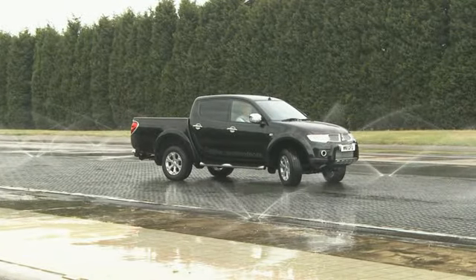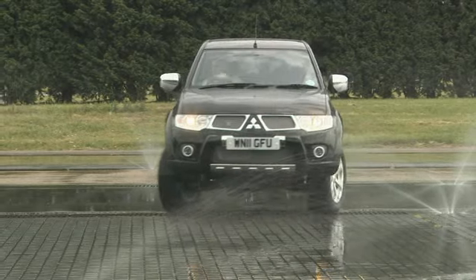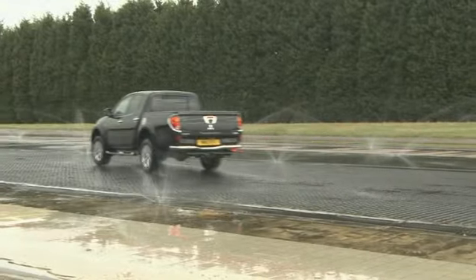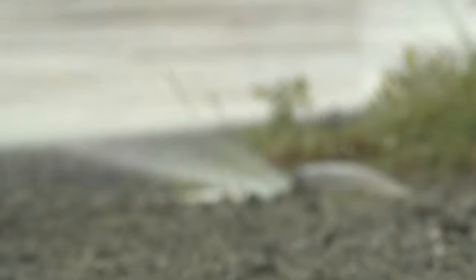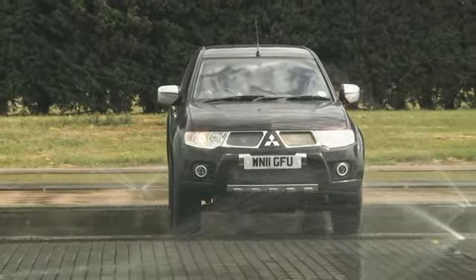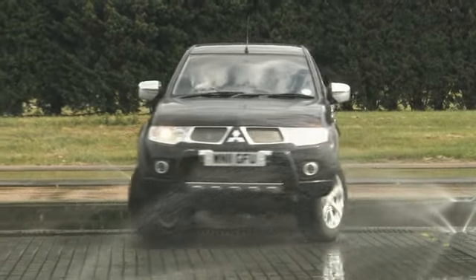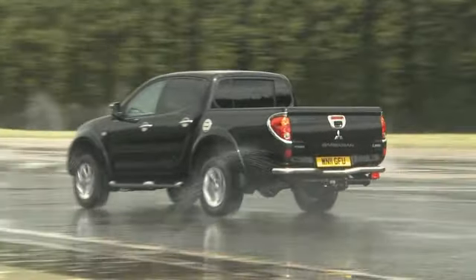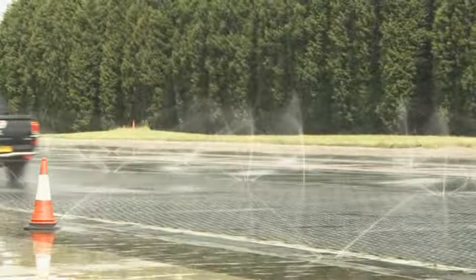This is what happens in two-wheel drive. Now let's try it again — this time selecting four-wheel drive high but no traction control. You can just see the tail slide out. Same junction, same speed, but this time we have Mitsubishi's active stability and traction control switched on. Just look at the difference: confident and safe in any conditions.